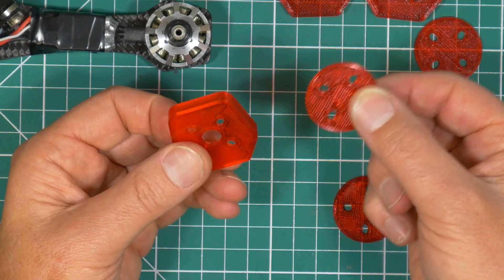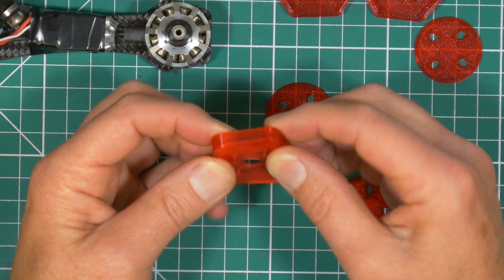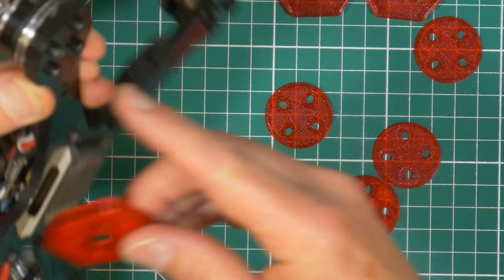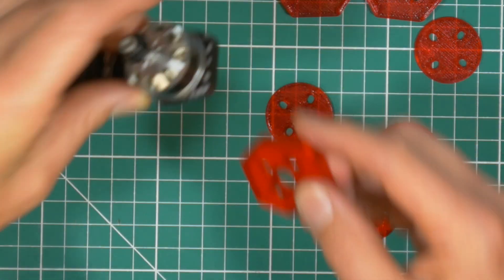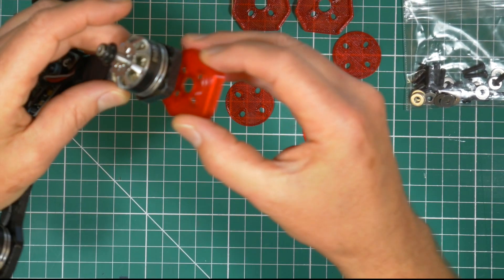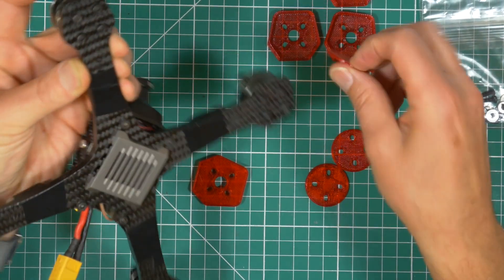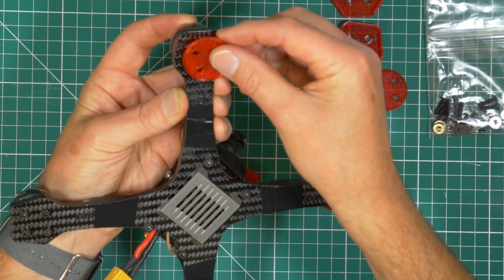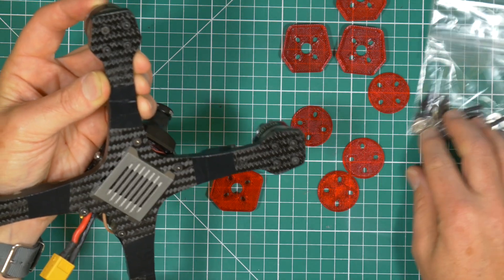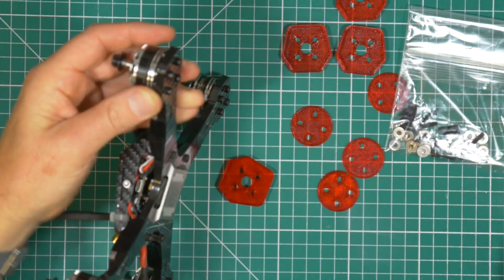There's a top and a bottom soft mount. They're 3D printed in TPU and they also act as a frame protector to keep the edges of your frame looking nice and not all scuffed up. They've basically used the soft mount between the motor and the frame — that's the top piece — and there's a bottom soft mount that actually insulates the bolt from the frame as well, and the way that works is with a washer that sits on there, so let me put this together and show you how it works.